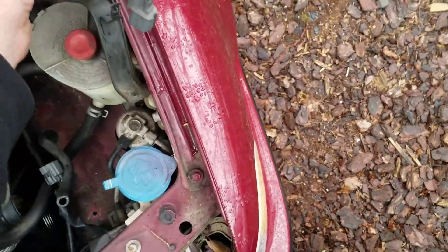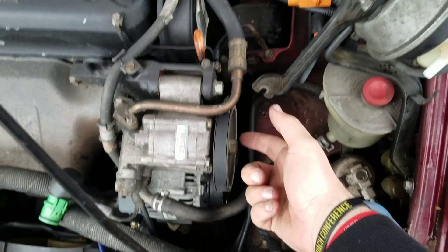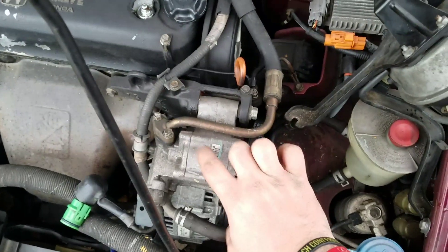Then we just kind of pick this guy up and set him off to the side here — I don't want to scratch it, it's a nice paint job. So that'll be kind of out of your way now, and we're going to be able to access our bolts a little better. First thing we'll remove is this power steering pump.